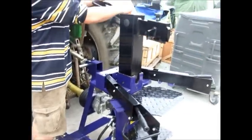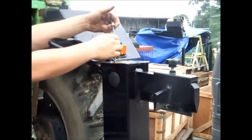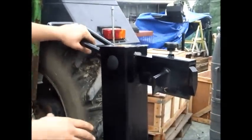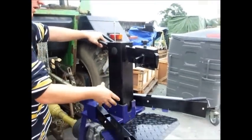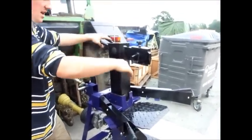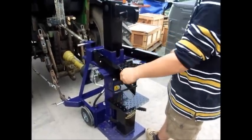This little bar is also moving up and down so that you can vary the height of the mast for when it stops, so you can accommodate a smaller log and the mast doesn't have to rise as high. Then you've got your two handles here to drive the log split.